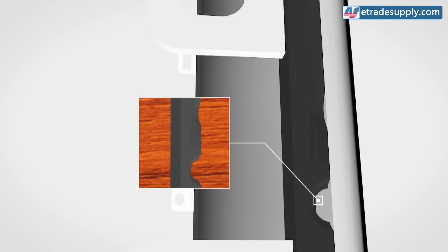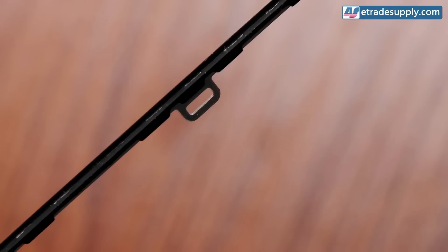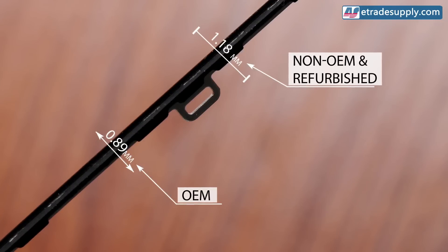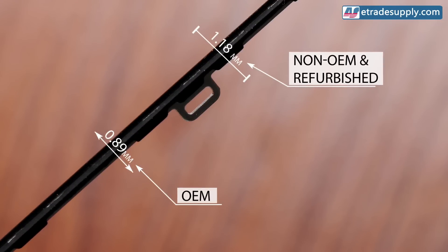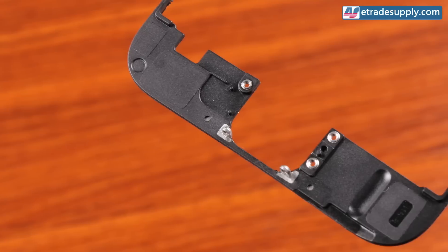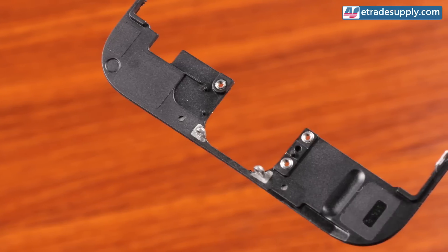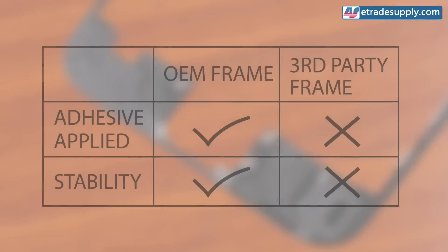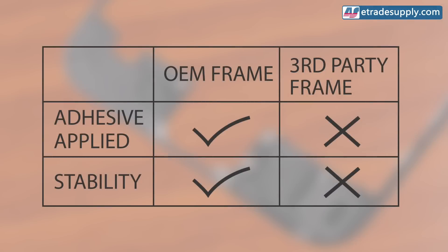There are other issues with the frames and glass as well. Since the parts aren't made to the quality of OEM producers, the surface may not be smooth. This results in uneven areas where the glue will have even less area to adhere to. To combat these issues, third-party manufacturers have raised the height of the frame edge to 1.18 millimeters versus the 0.89 millimeters of the original. This raised edge prevents the parts from having a flush fit with the foam. OEM manufacturers apply adhesive to the four corners of the frame, but to cut costs, not all third-party manufacturers do this.